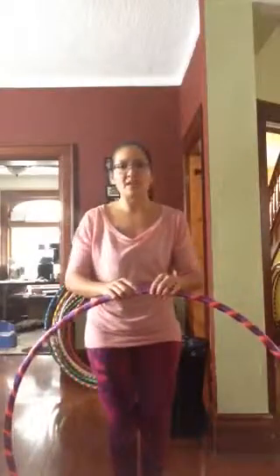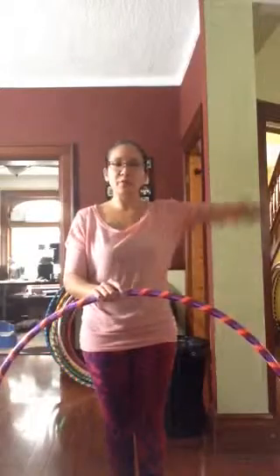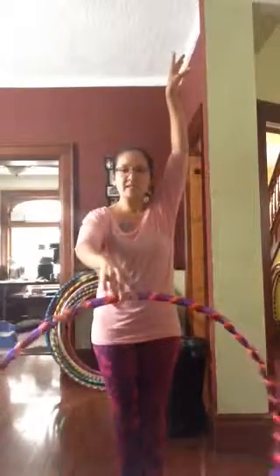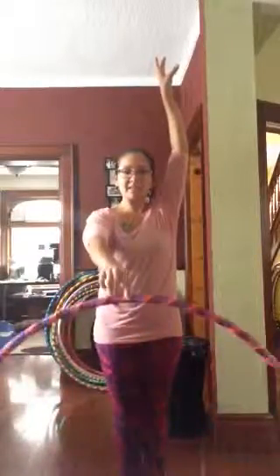So to put all of these moves together, just to show you what the beginning part or the introduction of our routine is going to look like: the first 16 beats is this spinning on the floor in front of you. So this is going to go for 16 beats.